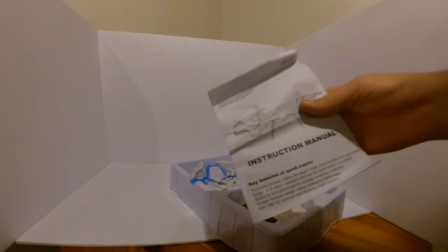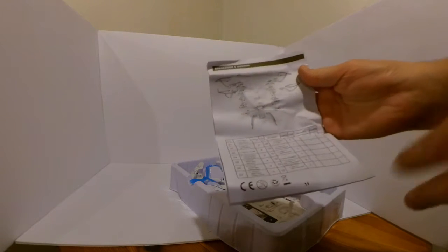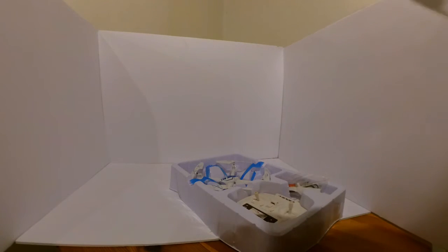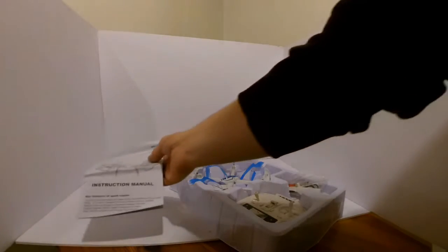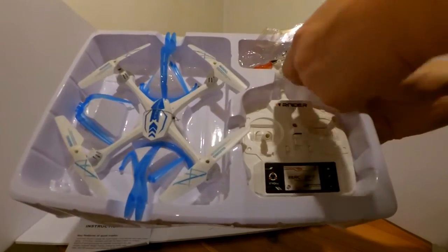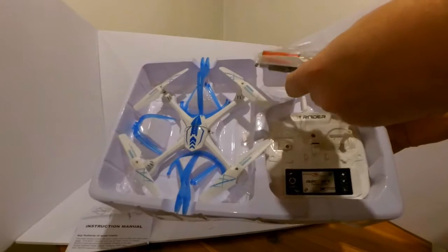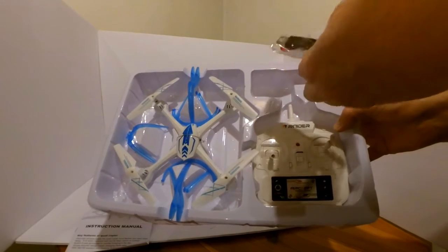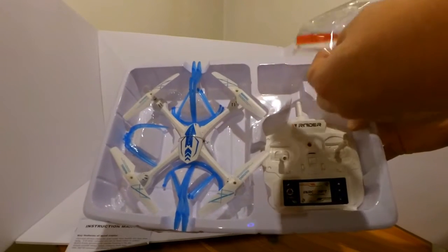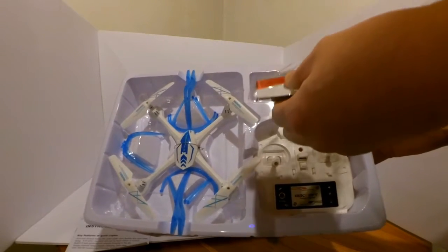Inside, you've got an instruction manual. It's even got a parts breakdown in the back, which is handy. Looking inside the box here, we have the transmitter. Looks like some spare blades, a USB cable or battery charger cable, and a small screwdriver.